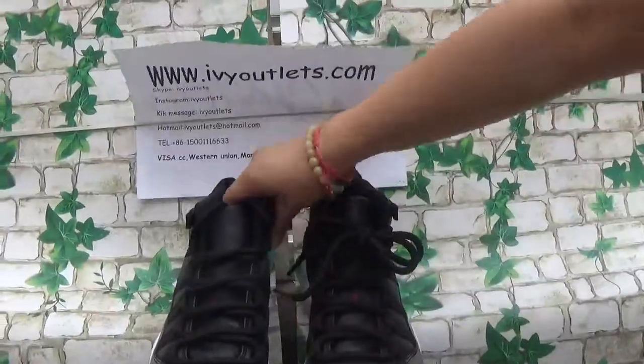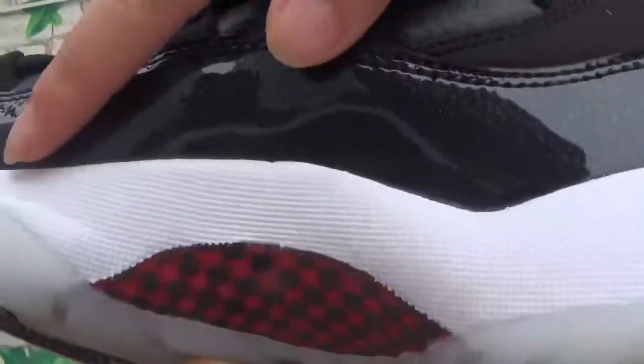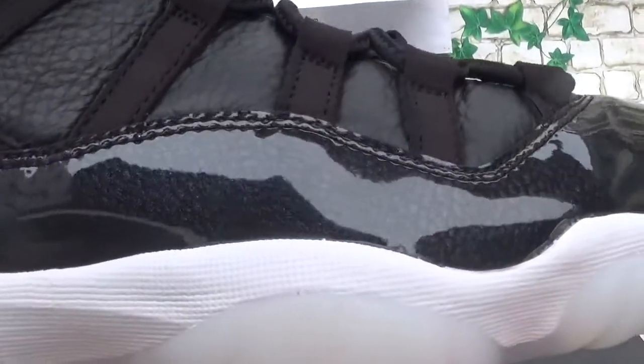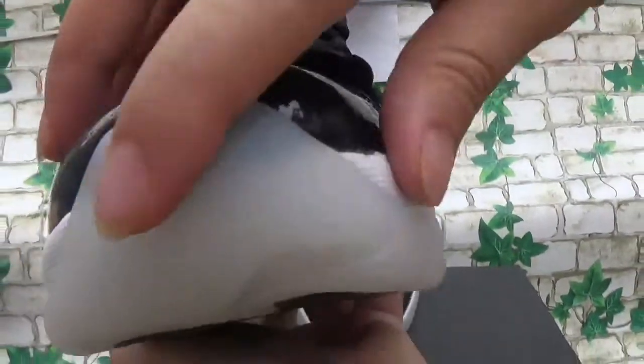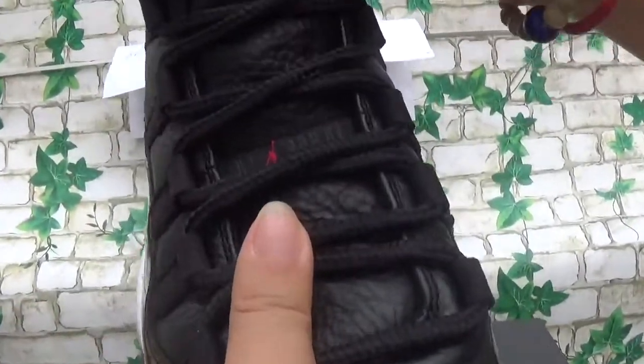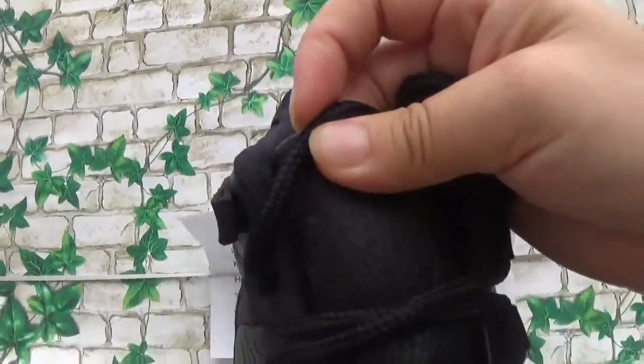So let me show the other. This pair — this part is perfect. It's straight. Clearly, no glue. The tooth box. The leather. Real leather. The jumpman.